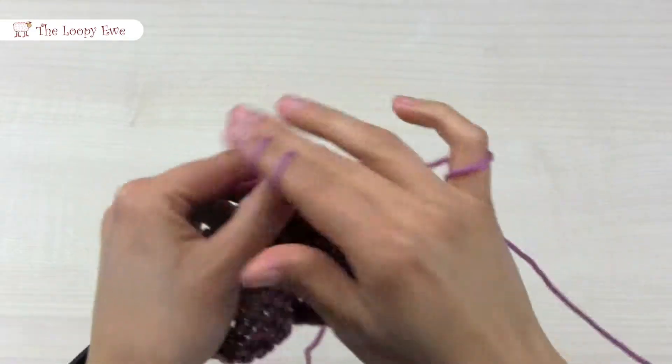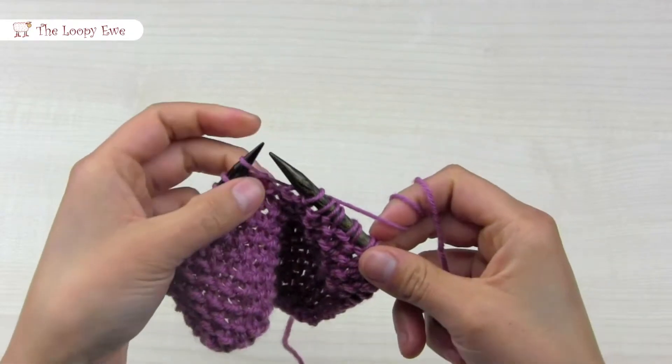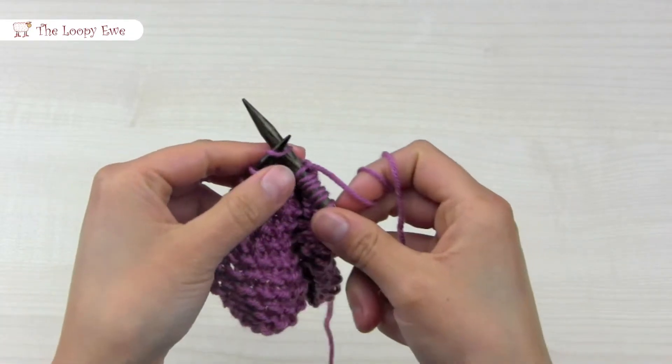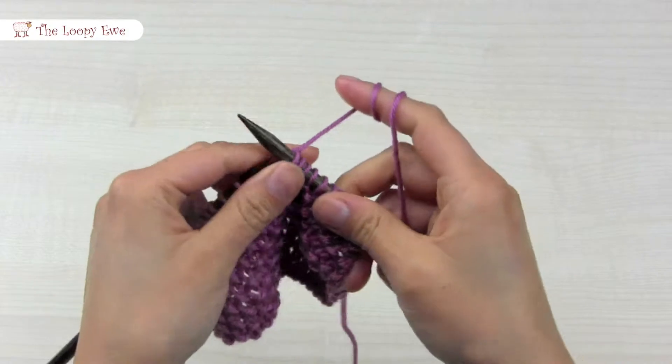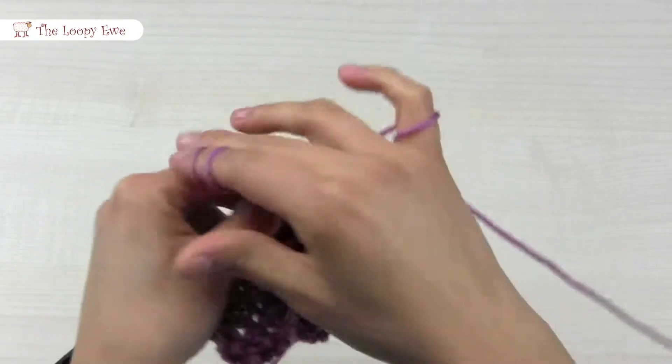You will always work the stitch opposite of the stitch below. If you see a purl stitch, you will knit it. And if you see a knit stitch, then you'll purl it.